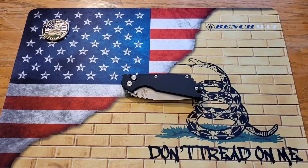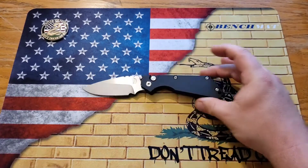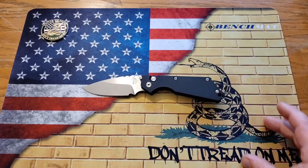What's going on YouTube, it's Kyle again with DTOM Knives and Gear, and today we finally have the full review of the Protech SNG. Very cool knife — stay tuned.